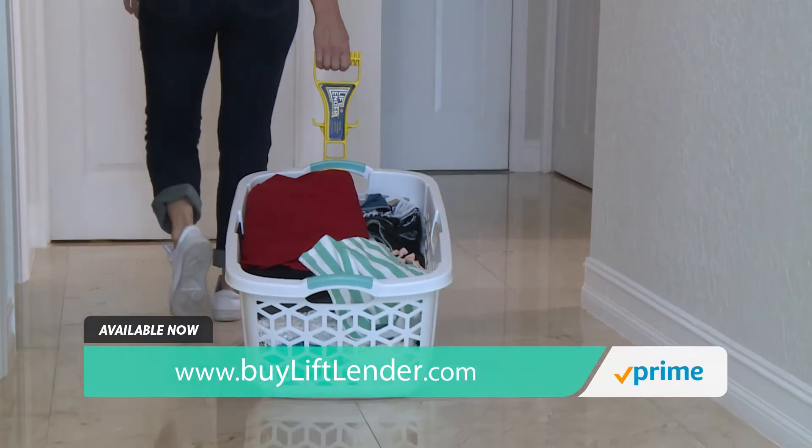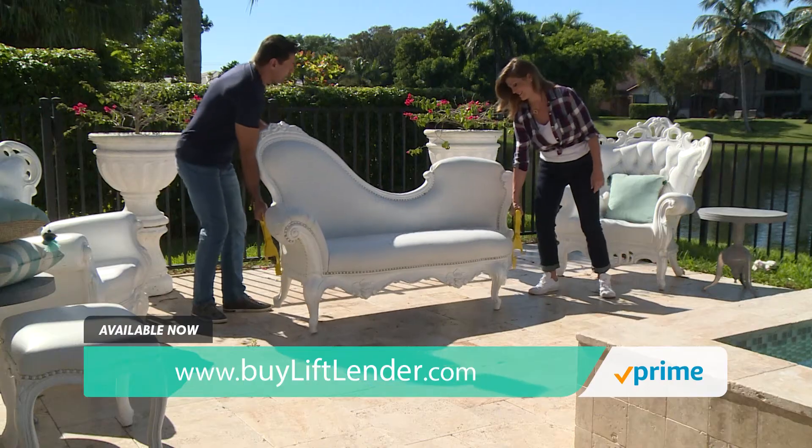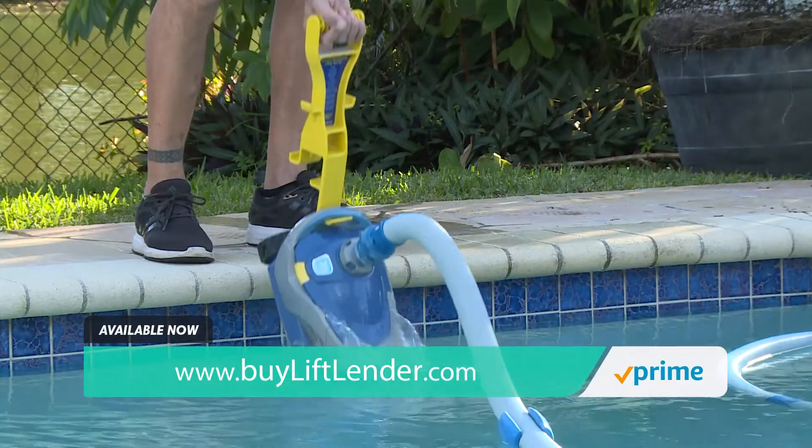Lift Lender's ergonomic features offer a variety of uses for lifting, moving, reaching, and pulling. Perfect for carrying and moving furniture, storage tubs, coolers, recycling bins, plant containers, pool cleaners, and so much more.